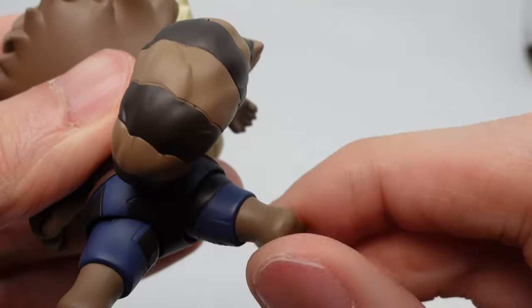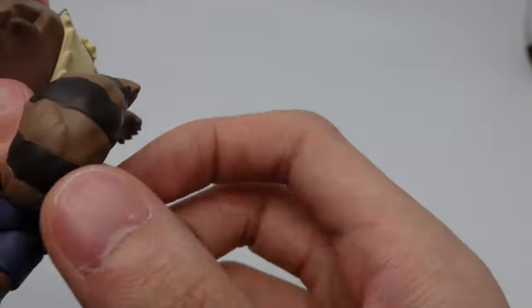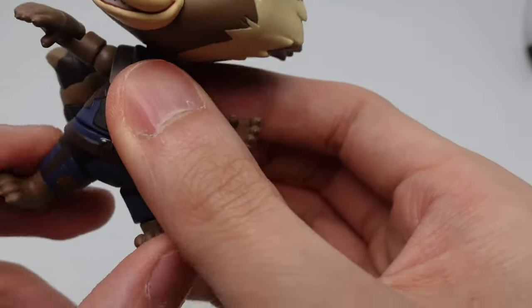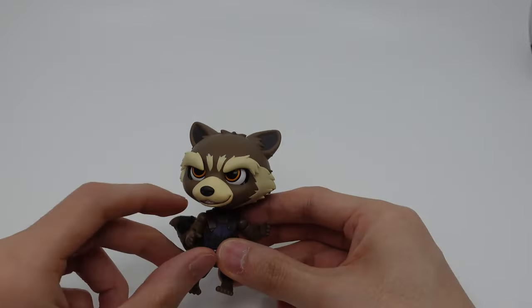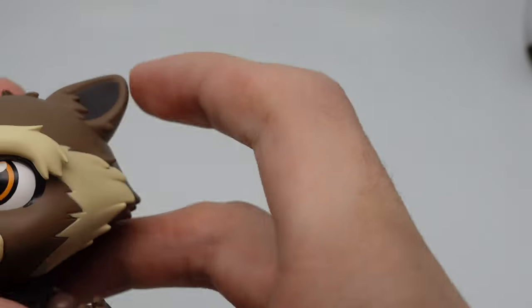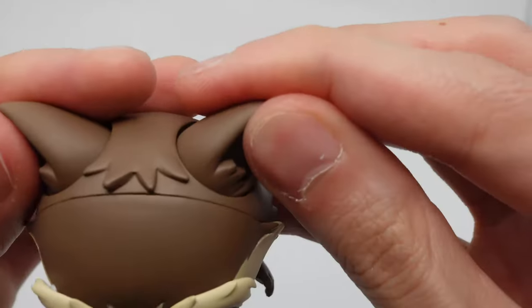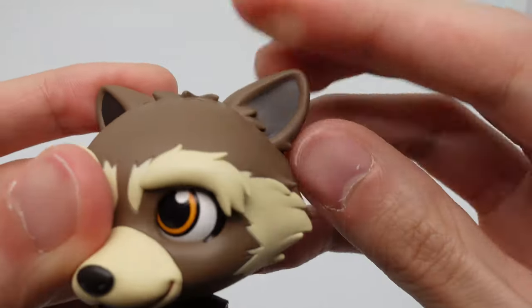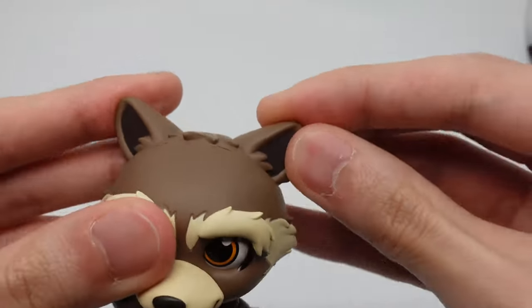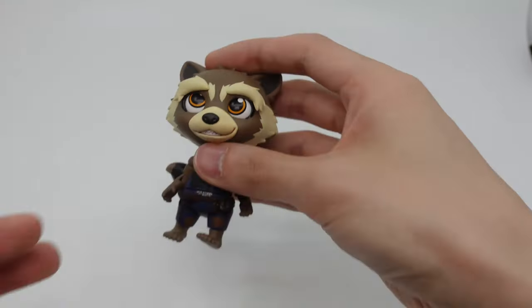The legs don't have a fully bendable joint, which is okay. Overall he looks pretty good. I think his face sculpt looks the best out of all the features on this Nendoroid so far. His ears look really good as well — I think you can even move them.